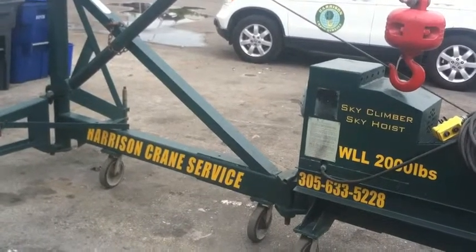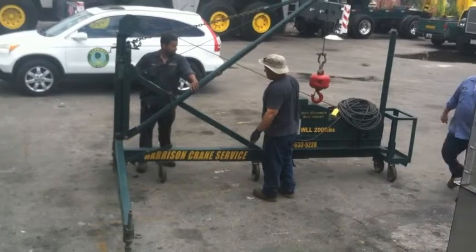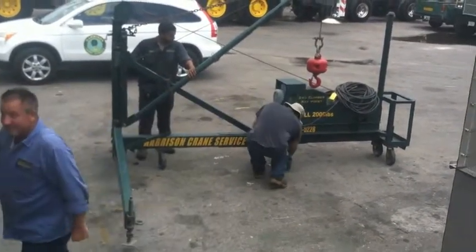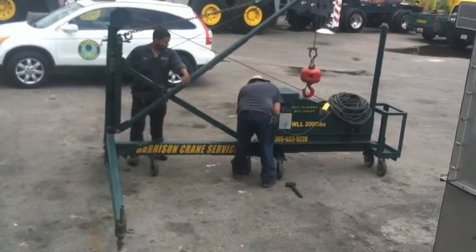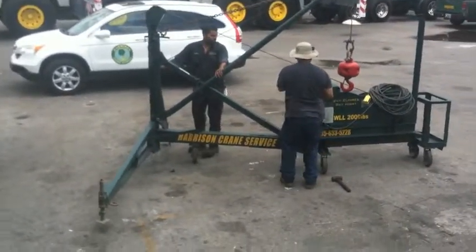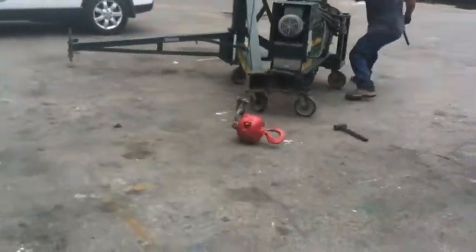Let me show a video now of it being folded up with my guys folding it up. Here's a quick video of my guys folding up the Sky Climber. First step is you pull out the pin in the midsection, which comes right out. Pull that baby out and you swing the crane around.